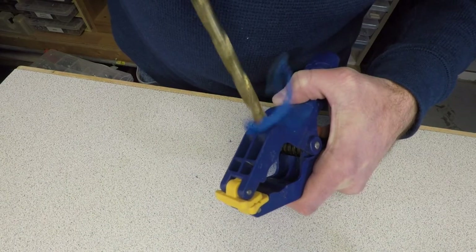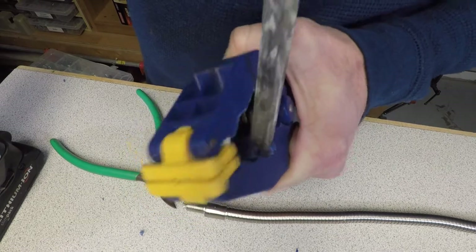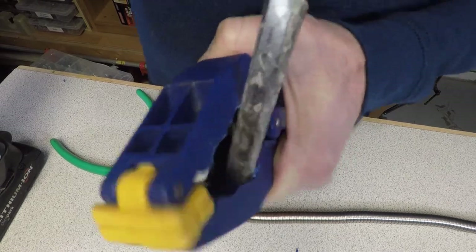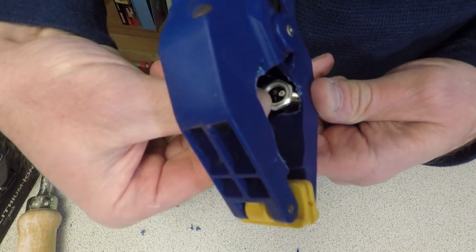For this, we simply drill a hole in the clamp. The underside of the clamp has a plastic support which is going to need to be chiseled off in order to secure the nut. Other than that, the process is the same.